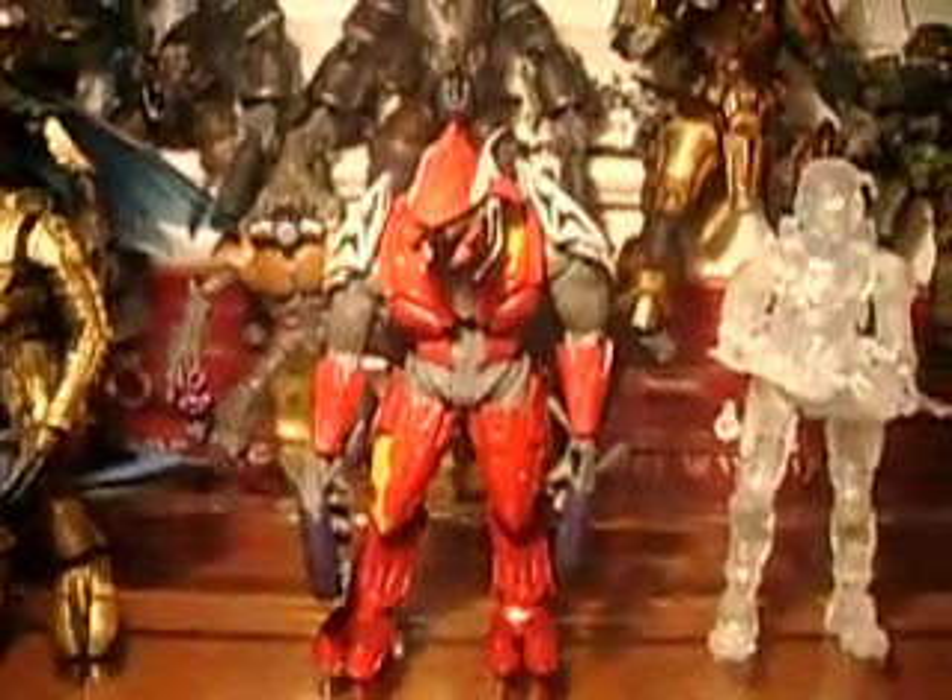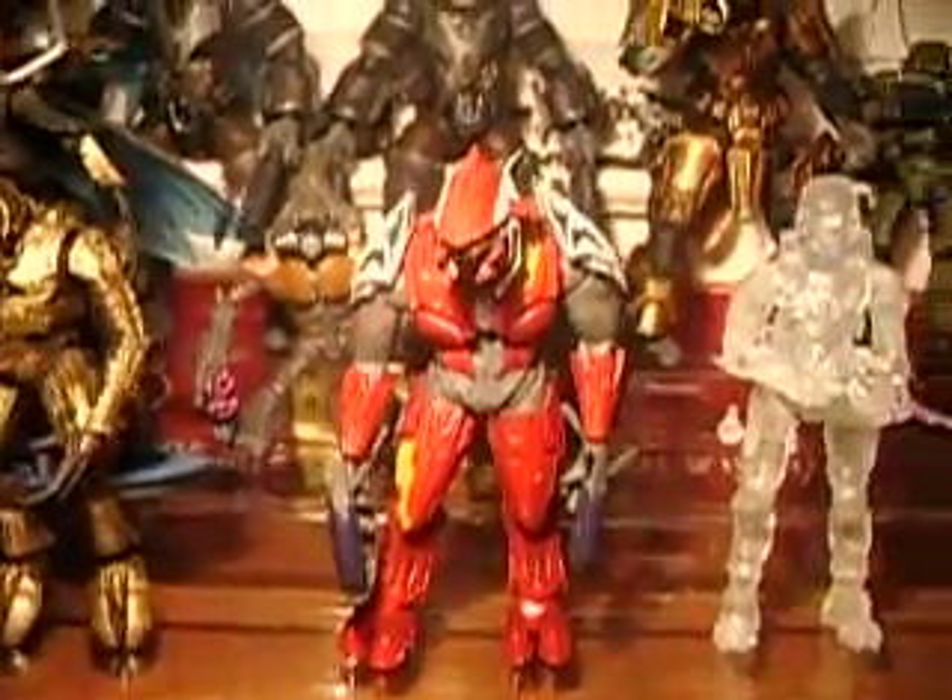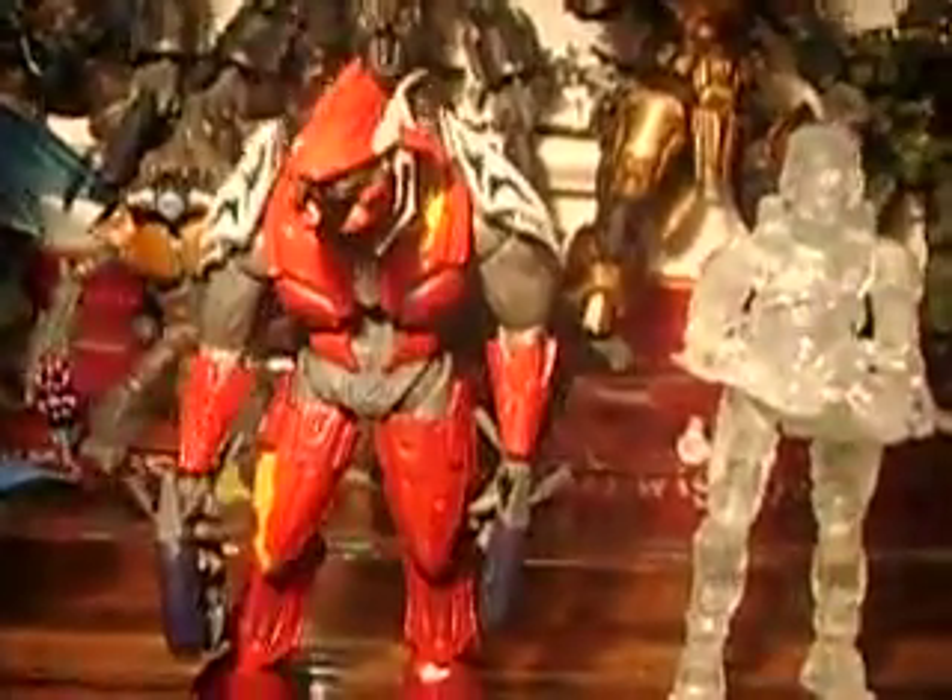This figure retails anywhere from $9.99 to $11.99. You can only pick them up at Walmarts or Toys R Us's. I picked them up at Toys R Us today.